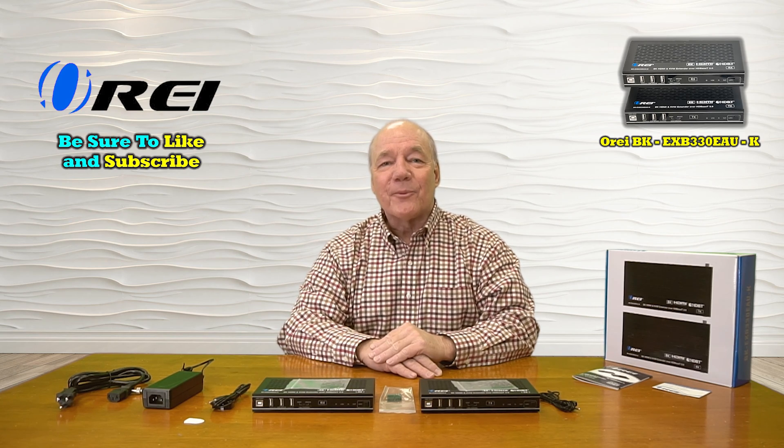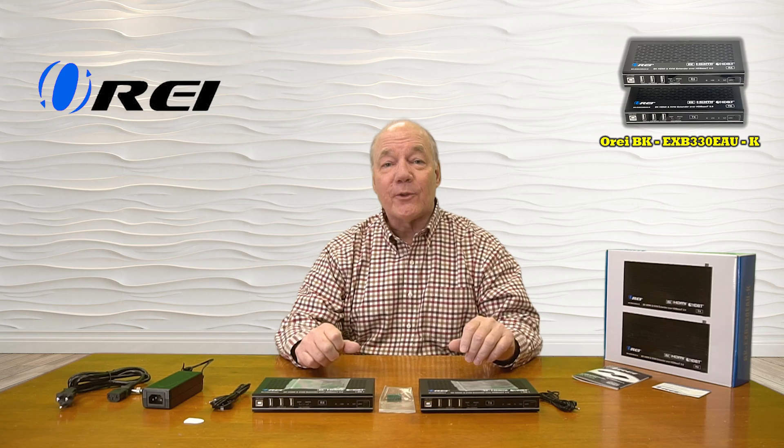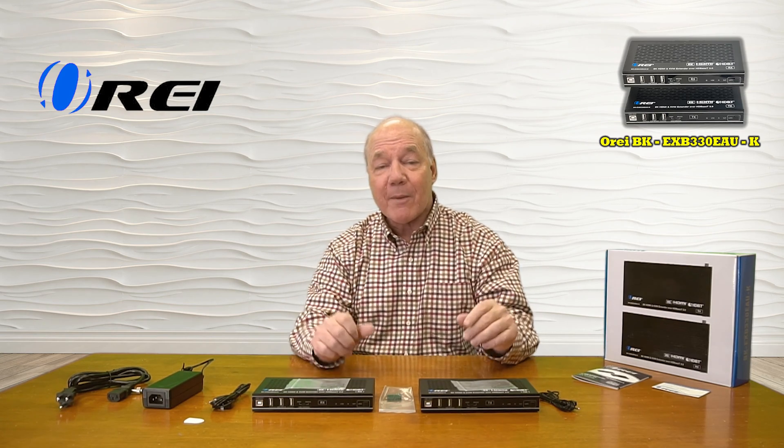Hey there tech fans, Rick here again from the O-Ray team with an overview of the BK-EXB330EAU-K HDMI Extension Kit with KVM functionality.